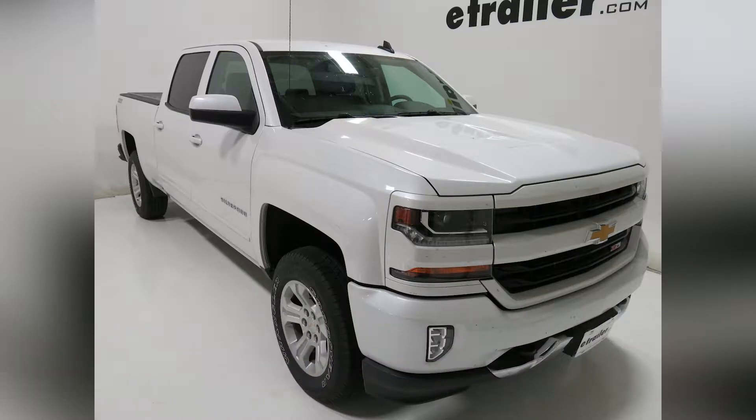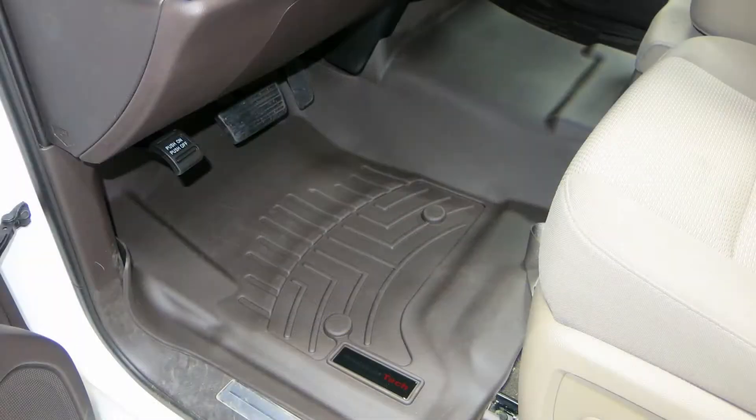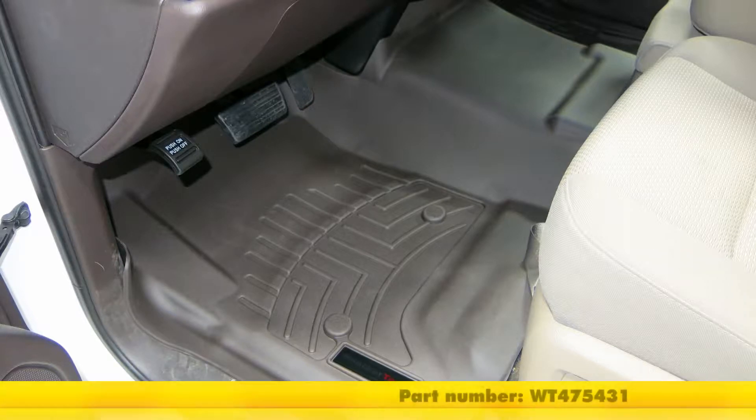Today on our 2016 Chevrolet Silverado 1500, we'll be taking a look at the WeatherTech front auto floor mat. This is in Cocoa, part number WT-475431.